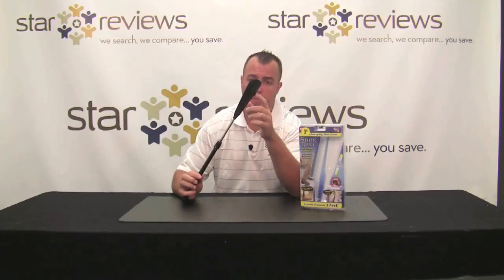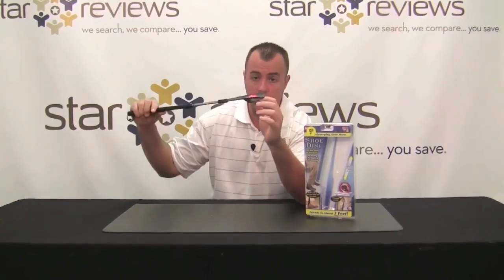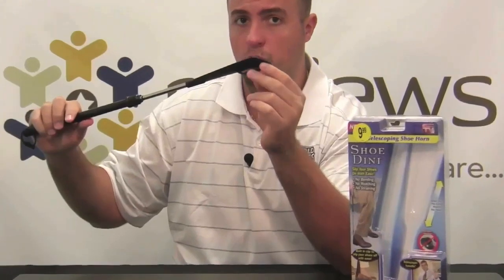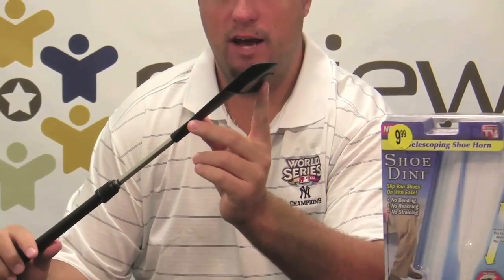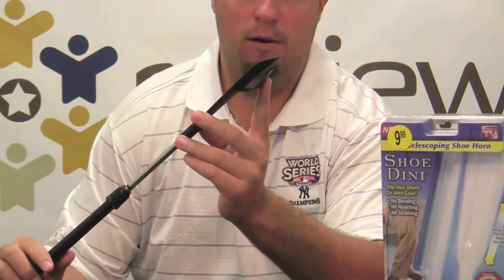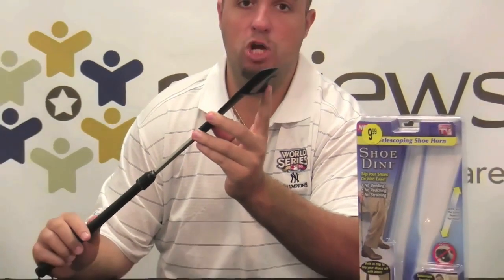The other nice part about the package is this built-in clip. This built-in clip is going to clip onto your shoes and allow you to hold your shoe down and take your shoe off — normally a shoe horn is not going to be able to do that. That clip is also going to allow you to pick your shoes up instead of bending down, so once you have them off your feet you can just kind of scoop them up.